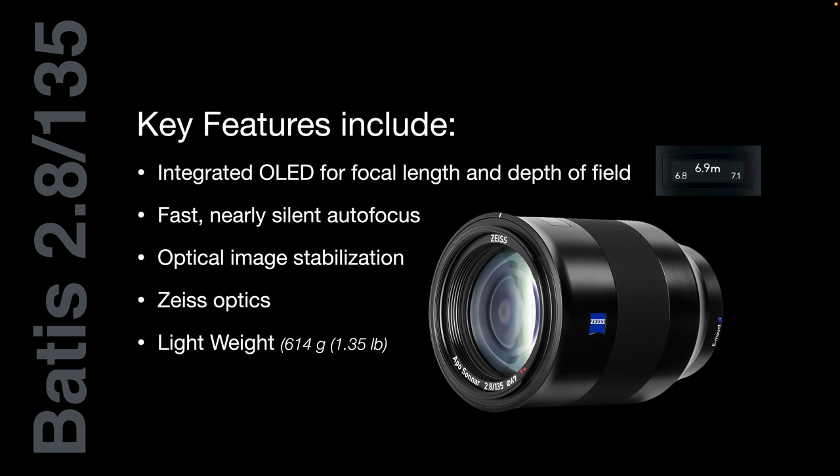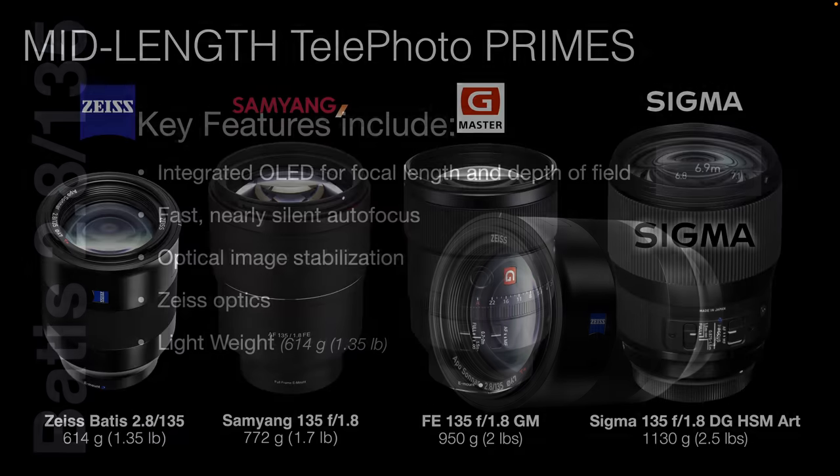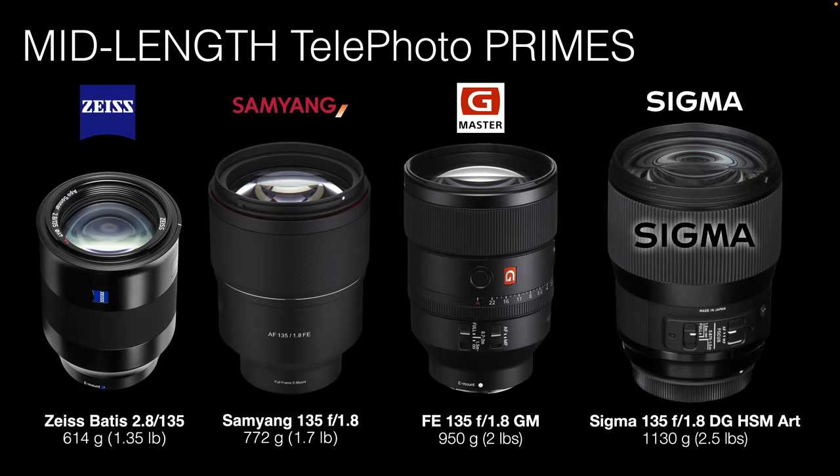I've shot into the light and have not noticed any chromatic aberrations or color fringing with this lens. It is also lightweight at 614 grams or 1.35 pounds, and this is the lightest of the 135mm prime lenses I'm going to be showing you, because there are obviously competing lenses. So let's look at those competing lenses.